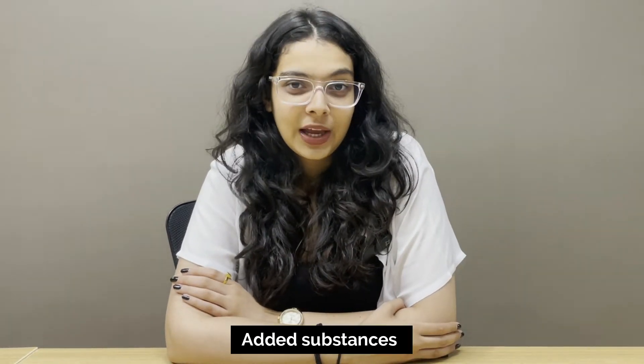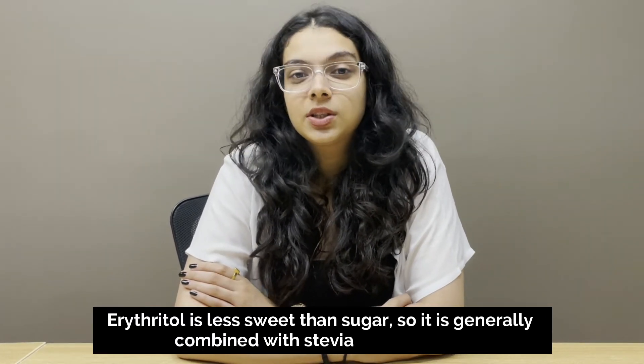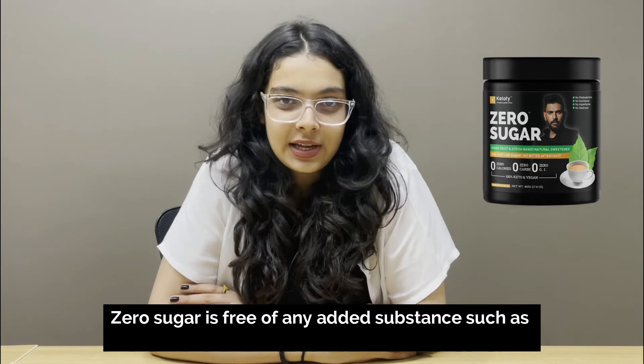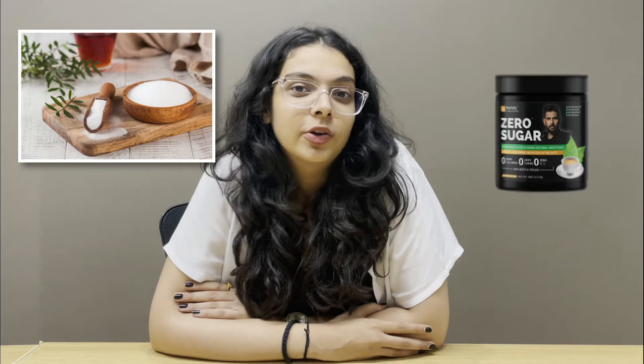Let's talk about added substances. Erythritol is generally less sweet than sugar, so it is often combined with Stevia or Monk fruit to match the sweetness. However, some erythritol products do use artificial sweeteners, which is not a good option. Zero Sugar, on the other hand, is free of any added substances like stabilizers, bulking agents, or preservatives. It is made from naturally occurring ingredients: Stevia, Monk fruit, and Erythritol.